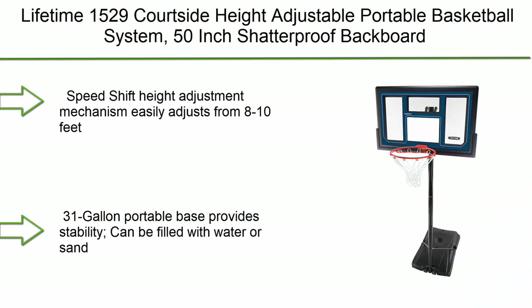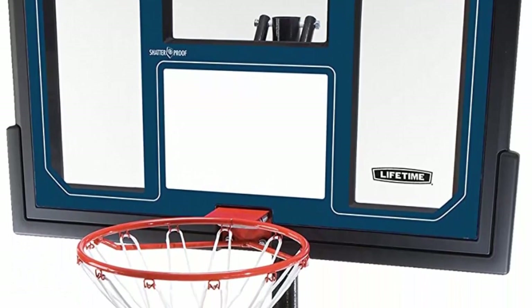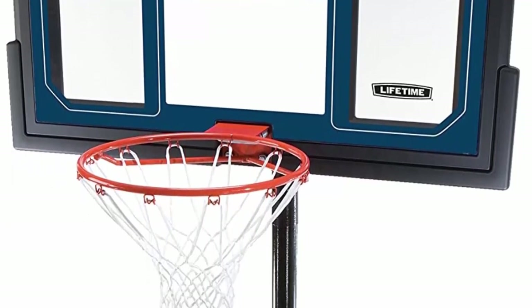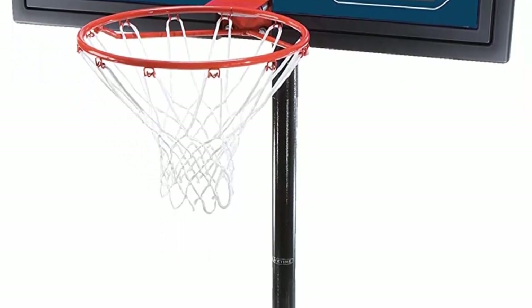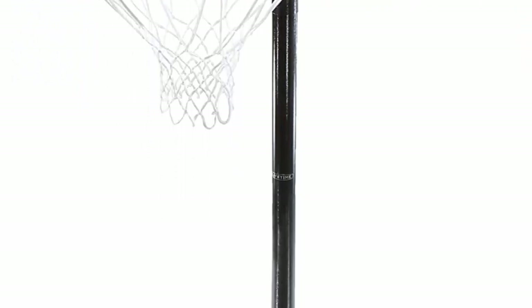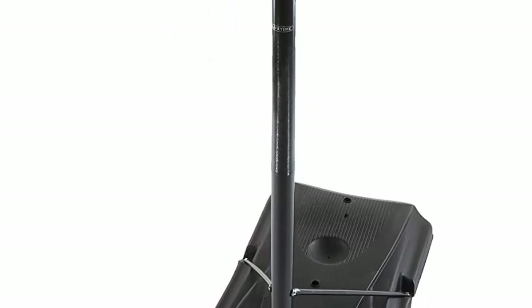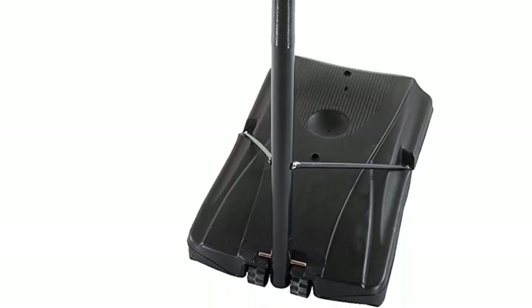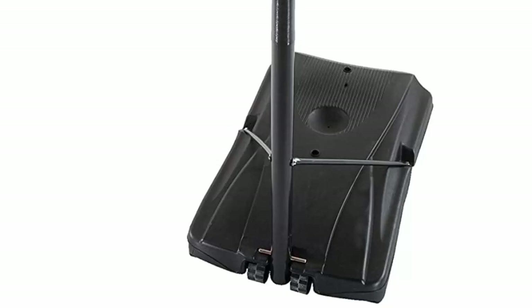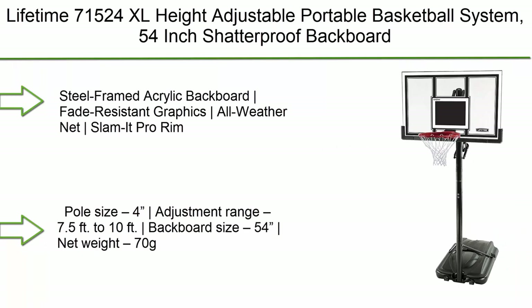Number 8: Lifetime 1529 Courtside height adjustable portable basketball system. Features a 50-inch shatterproof backboard that is virtually unbreakable. The speed-shift height adjustment mechanism easily adjusts from 8 to 10 feet. The 31-gallon portable base provides stability and can be filled with water or sand. The slam-it rim with spring-back action is built to take a slam and designed to withstand the harshest elements, backed by a five-year limited manufacturer warranty.